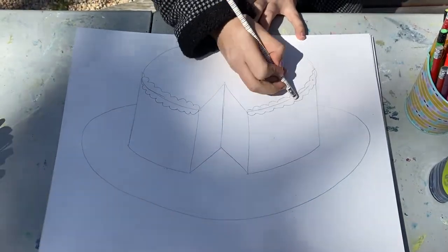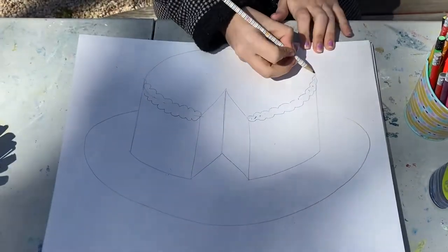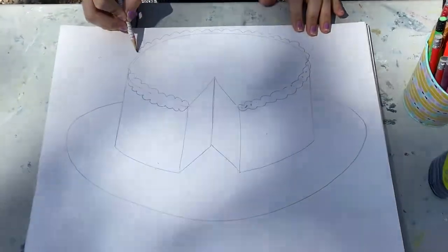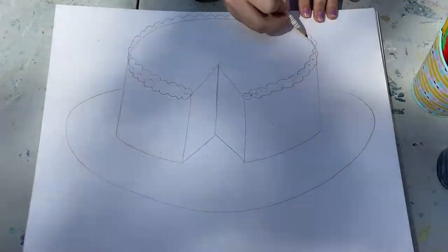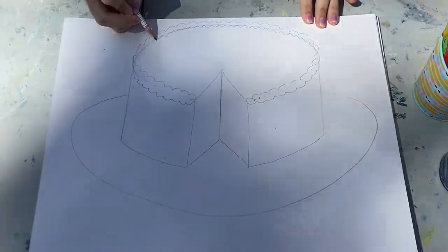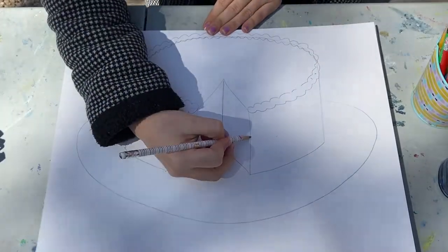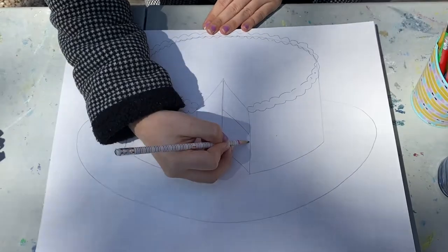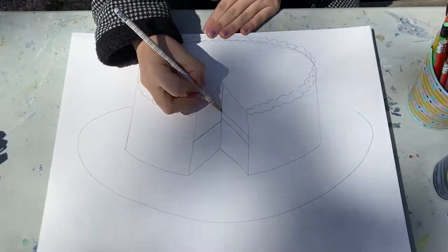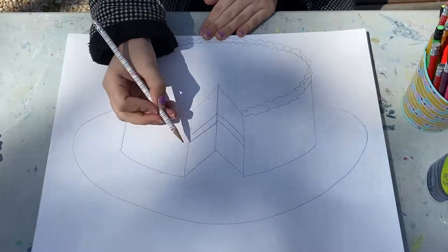Nice little ones inside. I'm gonna add icing in the middle because some cakes are put together with icing holding together two smaller pieces of cake like that.